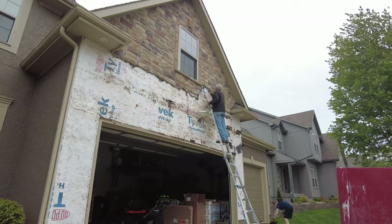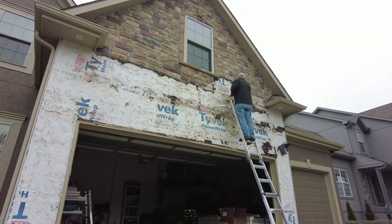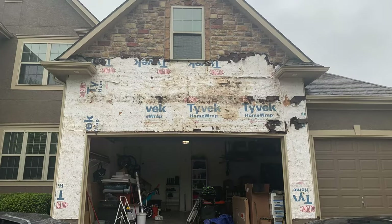In other areas the stones wouldn't come off, so we had to insert the wrecking bar between the mortar bed and the tar paper and pry up in order to get everything off the front of the house. This will just depend on your situation like it did for ours, so be prepared to change up your technique if one way stops working and switch to something else that does.